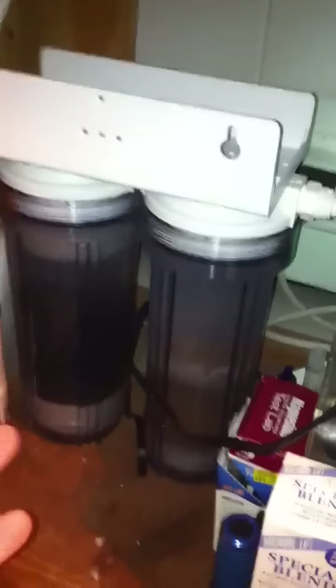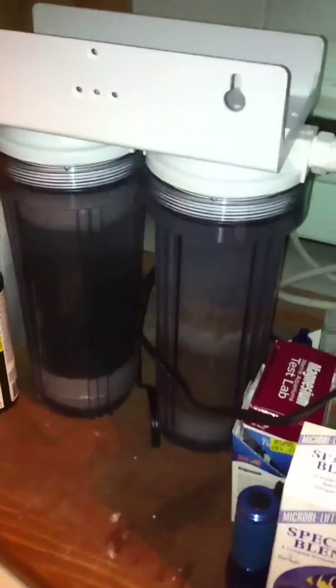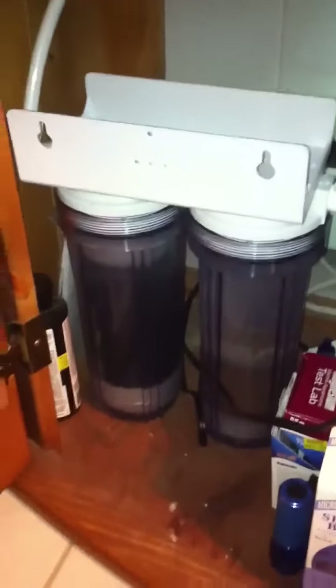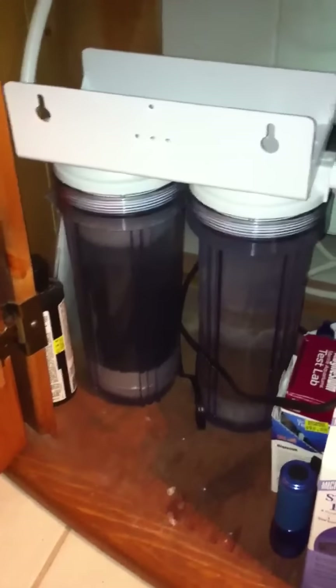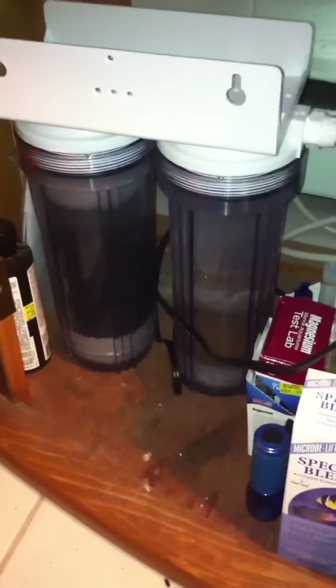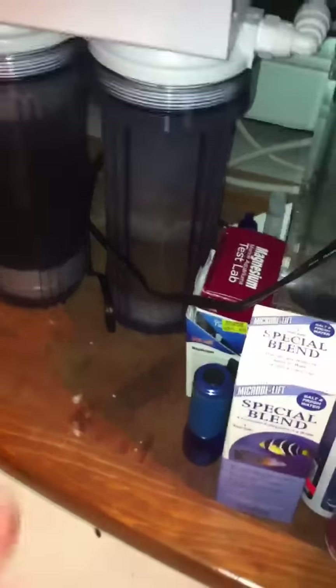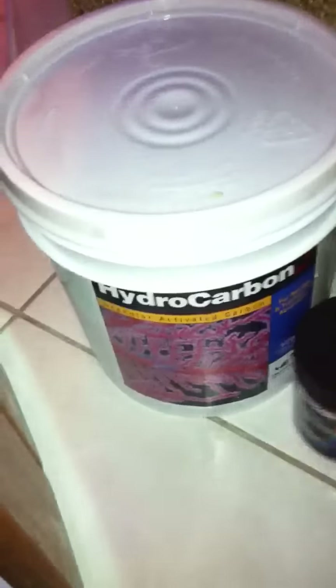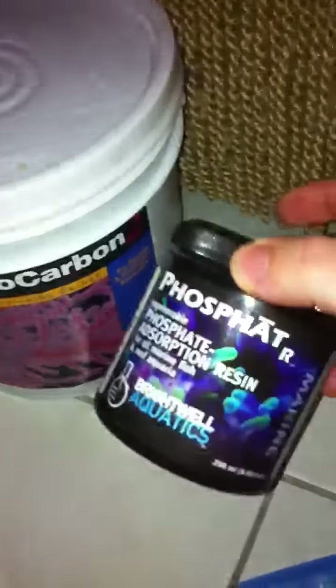The reason I bought this dual chamber reactor is because I had a Fluval running the carbon also, and as you know, a Fluval is a nitrate factory — I just wanted to get rid of it. So a little recap: I've got the dual reactor with the hydrocarbon and the phosphate resin from Brightwell Aquatics called PhosR. Thanks again to Stilo for that recommendation.